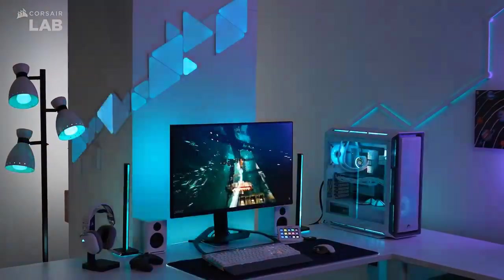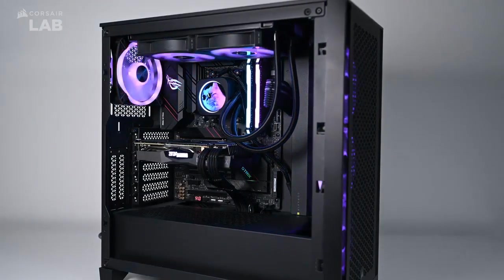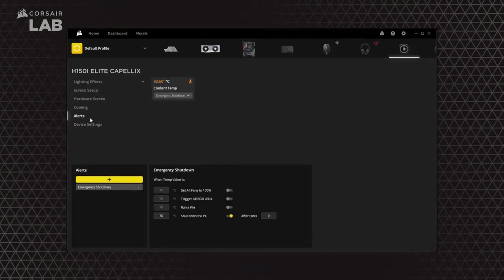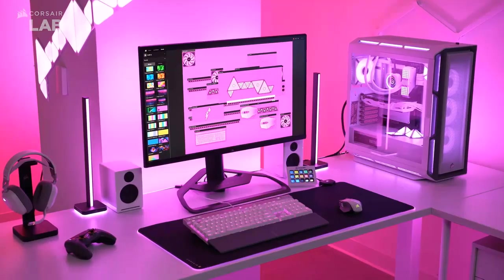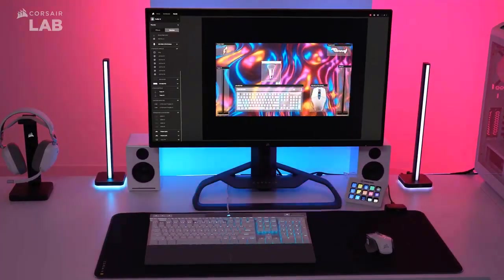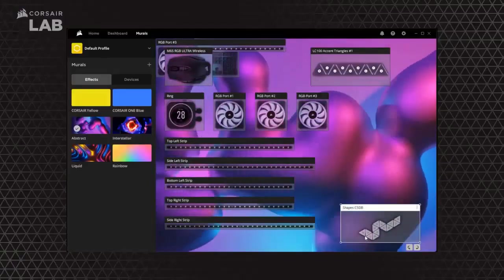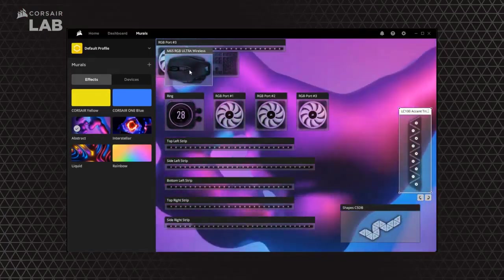The Corsair iCUE software offers many customization options, like remapping keys, setting macros, and creating profiles. Button assignment and saving profiles to onboard memory is a bit unintuitive, but the software does include tutorials. Corsair iCUE software brings your entire setup together, creating a fully immersive ecosystem with intuitive control.